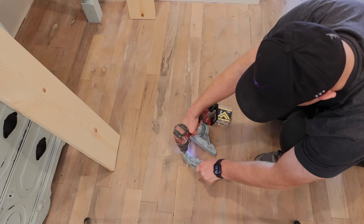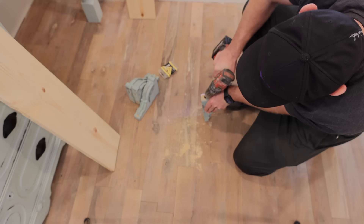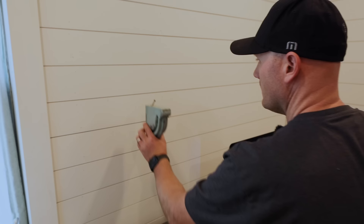Here I'm countersinking the holes so that we can put the screws in and they can sit flush. My countersink is broken off and it's a little short. Just know that if you're doing this, don't do it in your room if your countersink is full length because you'll drill right into your floor. I actually should have used a full-length countersink because we run into trouble a little later, and I'll show you what happens.